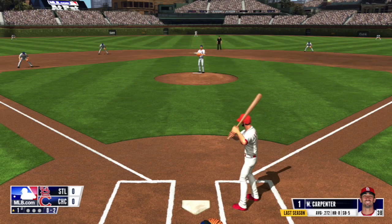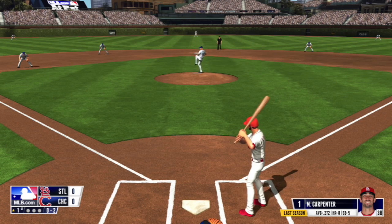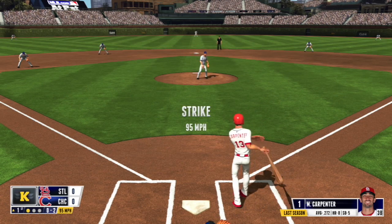Hi everyone, I'm here to give you an edge in RBI Baseball 15. To dominate from the pitcher's mound, position your pitcher using directional buttons to go after the weak spots.